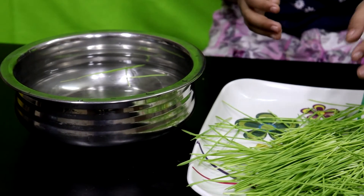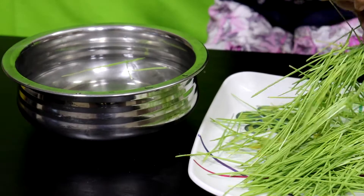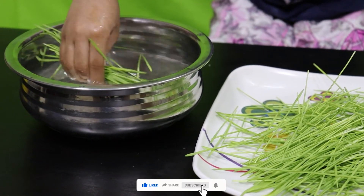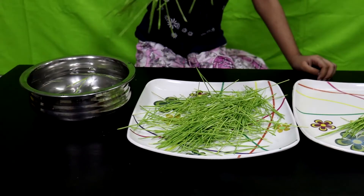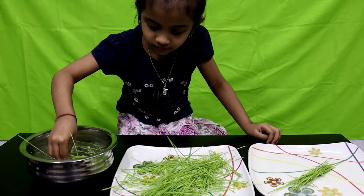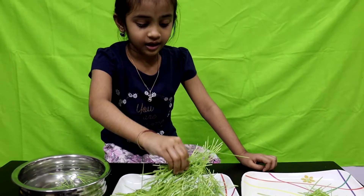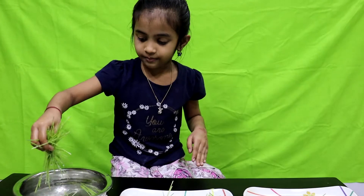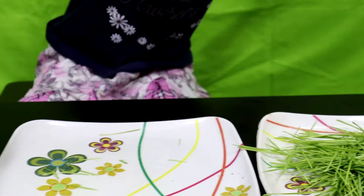Okay guys, here I've cut all the wheatgrass and here is the bowl of water. Now let's wash it — take it like this, shake shake shake. Okay, done. That's the last bit — I've done all the washing of the wheatgrass.